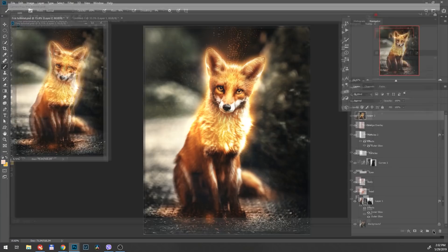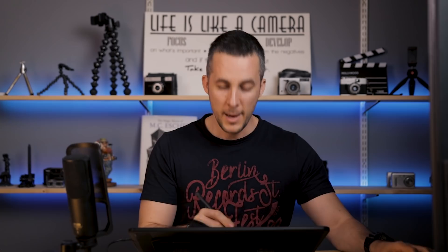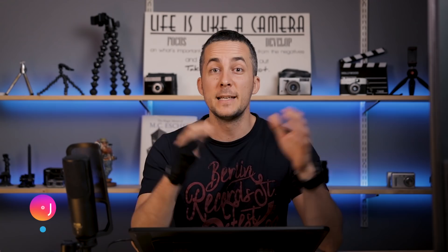And there we have it — our cute fox that started with this photo and ended with this one. That's it for today's episode. I really hope that you liked it and learned some cool, nice, and interesting tips and tricks that you can apply to your own images. If you have any questions, please leave them in the comment section below. Also, if you want to check more about this display tablet, follow the link in the description — I'm just recommending this really nice piece of hardware and I'm really enjoying using it.